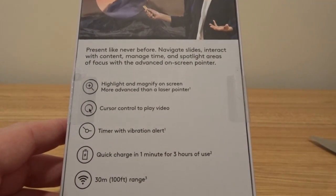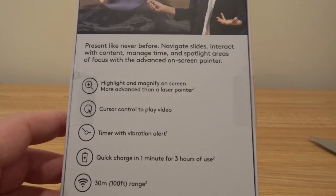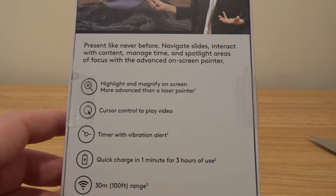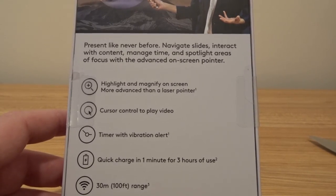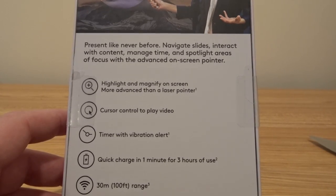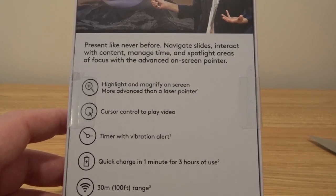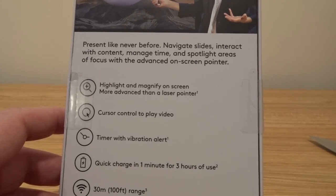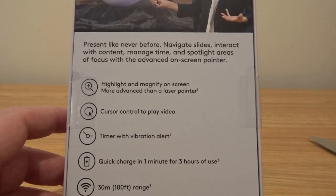So it says on the back: highlight and magnify on screen — more advanced than a laser pointer. That's actually really neat, because rather than pointing physically at a single display, if you are presenting to an audience that's remote — let's say your presentation audience is 100 people but only 10 of them are in the room — the other 90 are at their desks or remote locations. You can magnify and highlight things on the screen so the whole audience can see them, not only the people in the room.